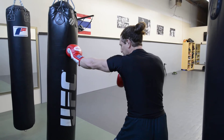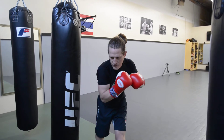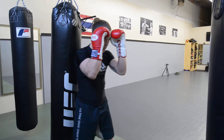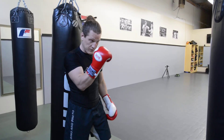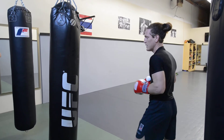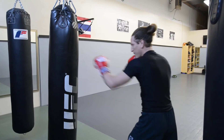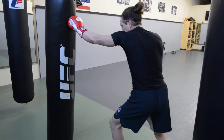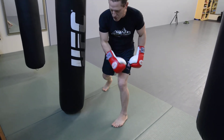The cool thing about this pivot is after you set it up, get them to freeze where they are, and hit the pivot — when you throw that hook it's going to go right down the hallway they've given you, in between their gloves, right down the middle of their guard. Target the mouth and the nose, which is a great spot to hit. So I hit that jab, hit my pivot, and notice my weight stays over this leg.